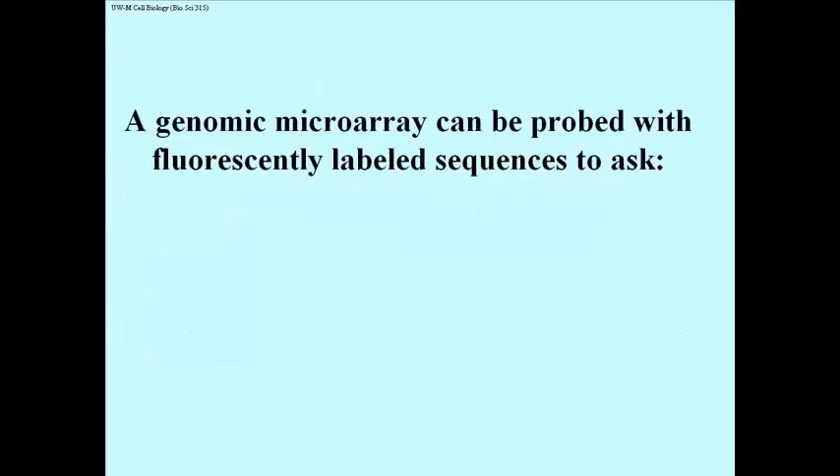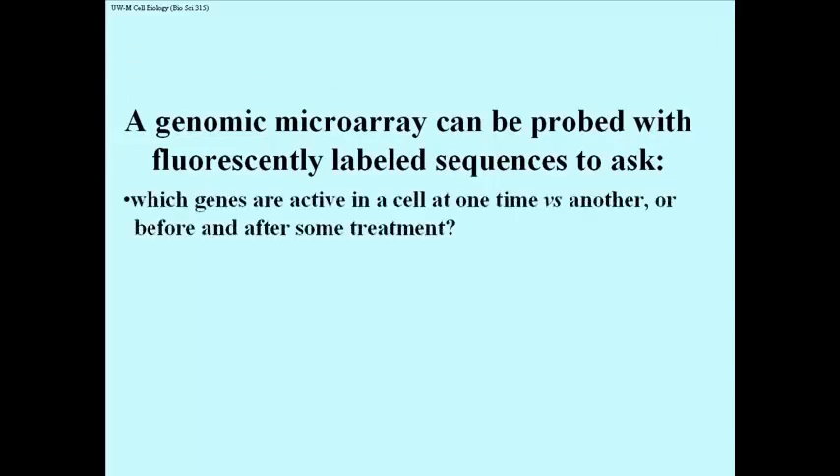Here is the sort of thing one might ask with a microarray — and this is not an inclusive list. You could ask which genes are active in a cell at one time versus another, by taking the RNAs of those cells at two different times and seeing which genes light up in the microarray. You could also ask what's the effect of treating a cell with a hormone — does it turn on a whole new set of genes and perhaps turn off another set? These are genome-level questions. Before microarrays, the best we could do was check whether a specific expected gene was turned on by a hormone.